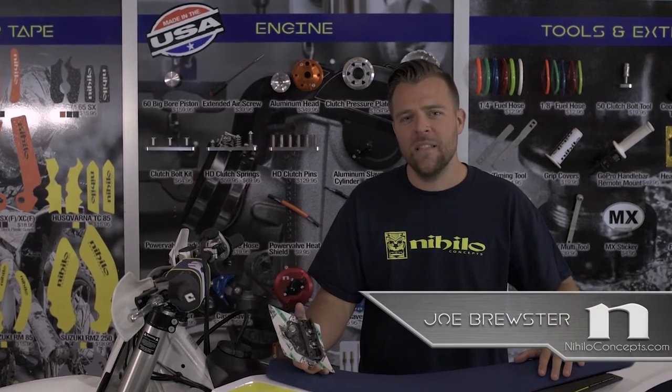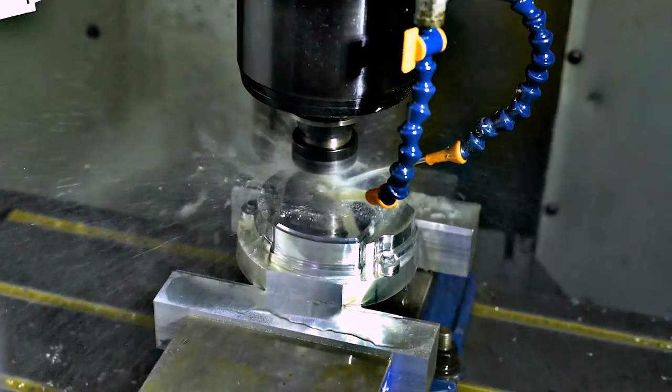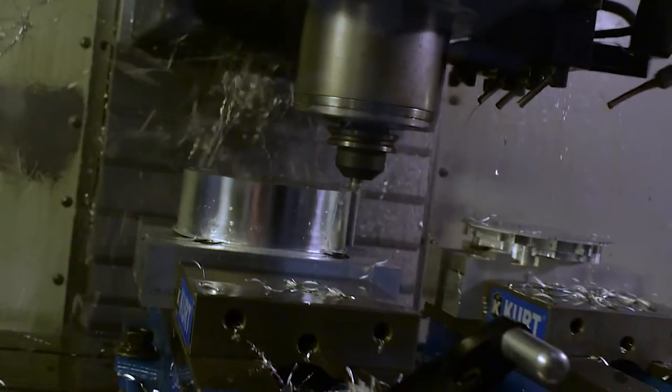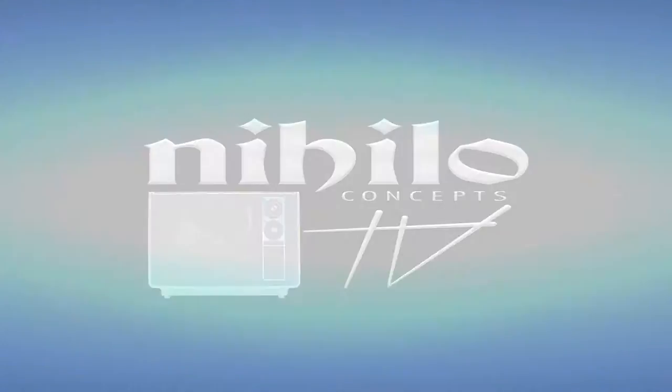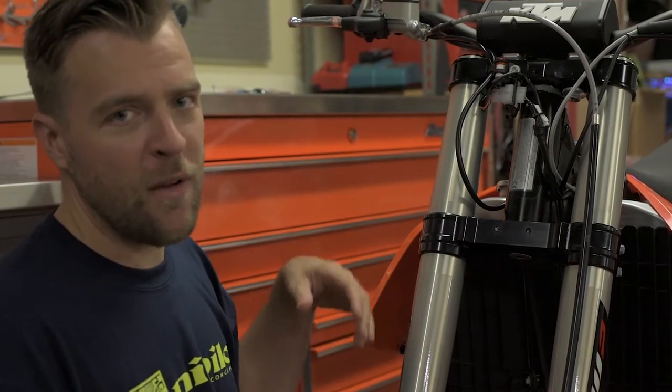Hey, this is Joe here from Helo Concepts and today we're going to be talking about our Supermoto front fender kit and how to install it. As you can see, we already removed all the stock fender and stock front over plate.